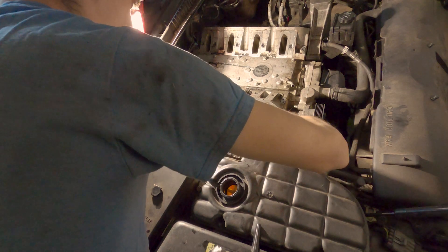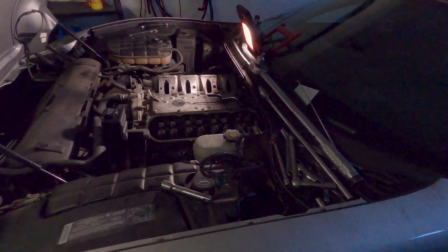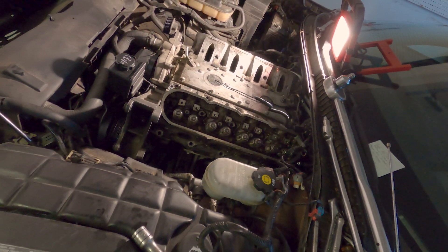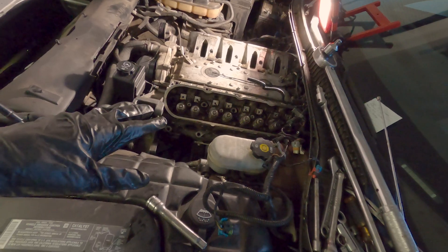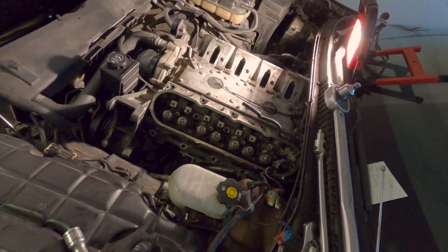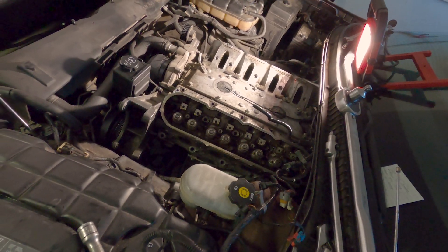Finally got all the head bolts off — that was an interesting job. It felt like they were held on with about 2,000 foot-pounds. I ended up standing on top of the motor and using a big breaker bar to get the right leverage because I was having trouble leaning over the car and turning that wrench. Got all the head bolts off and I'm ready to finally take off the driver's side cylinder head, which I'm pretty sure is the bad one.